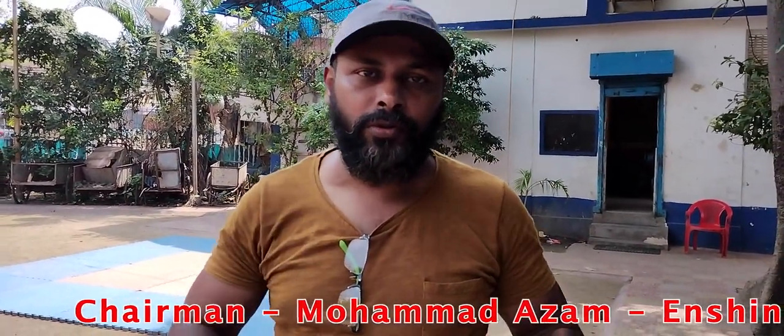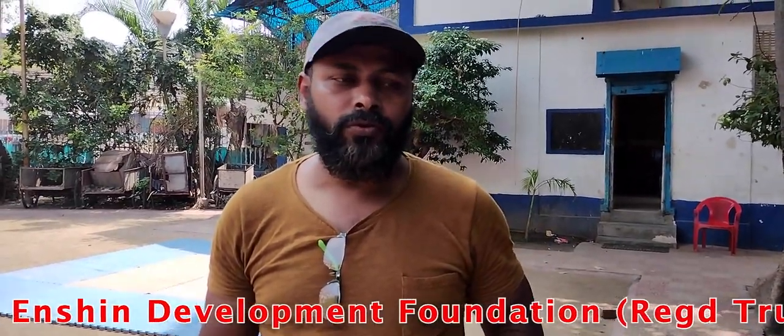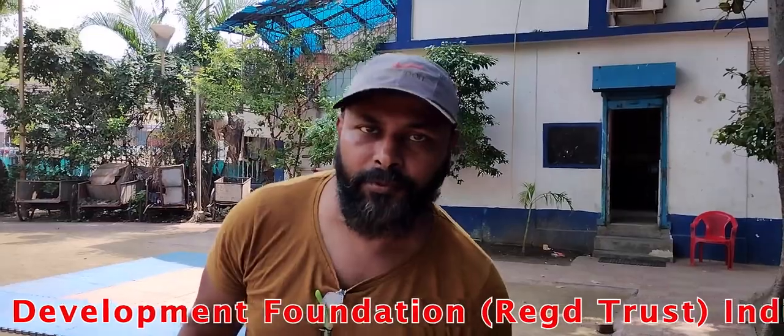Hello friends. As I told you earlier, I am going to start online classes for my subscribers. So those who are not subscribed, please subscribe to my channel.